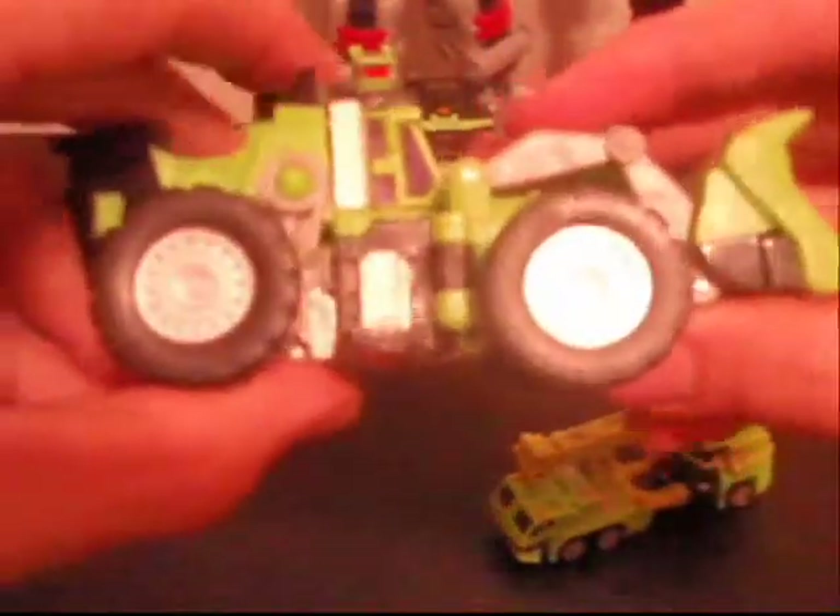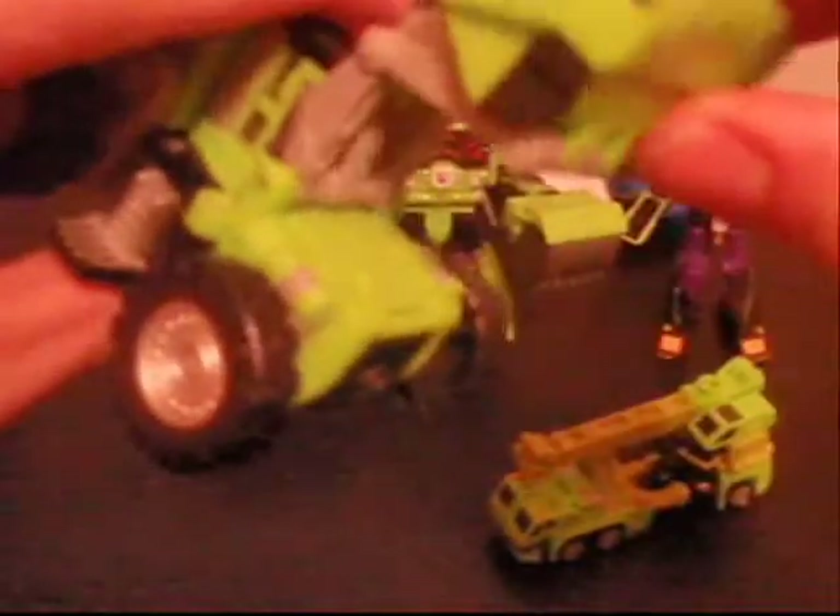Over to Bone Crusher here. His shovel can go up and down. All his wheels do roll well. He is green with also the same blue windshields and windows. Over to his underside, you can see a little bit more of his robot form, but you can't really tell that these are robots for the most part. They did hide that pretty well.